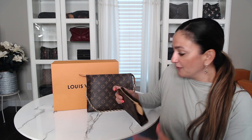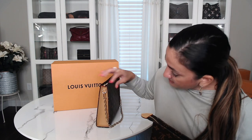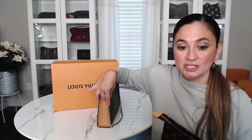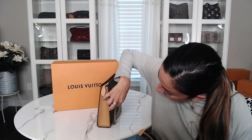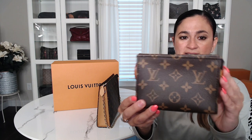So here's the 15 — your traditional Toiletry 15. From what I'm hearing, my sales associate did tell me that the leather is actually treated, which is really nice. I think that was one of the main concerns people had — they were adding vachetta on the sides and worried it would get stained or dirty. But it is treated, so that's pretty neat. It looks exactly the same as your normal size 15.